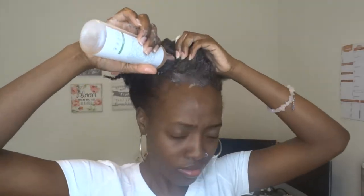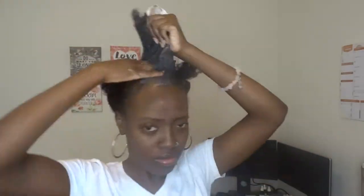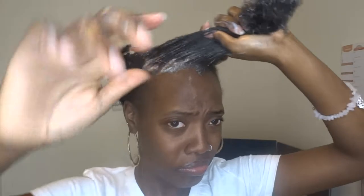Starting off with the Soothing Mint Sulfate-Free Clarifying Shampoo — this has to be the best product out of the line. You'll see the shampoo isn't giving me as many suds as expected, and my facial expression shows it. My hair was very dirty, so I knew that had to be the reason. I decided to rinse it out and try shampooing a second time.